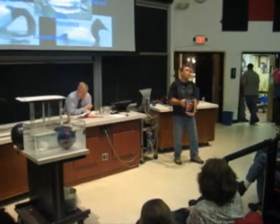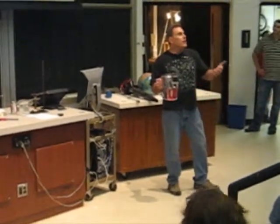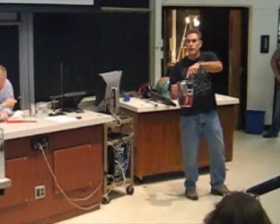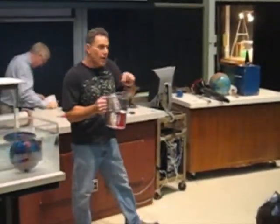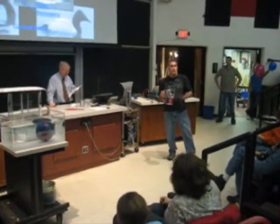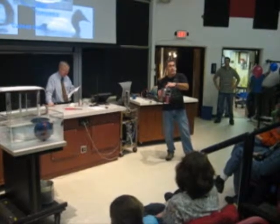Regular soda sinks; diet soda floats. What's the difference between these two sodas? The diet soda uses just a gram of NutraSweet to make it just as sweet as the regular soda. What's in the regular soda? Corn syrup. They need a whole lot of corn syrup in this to make it just as sweet as a little gram of NutraSweet. So the regular soda is actually a denser soda than the diet one.